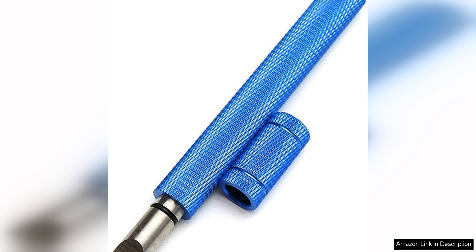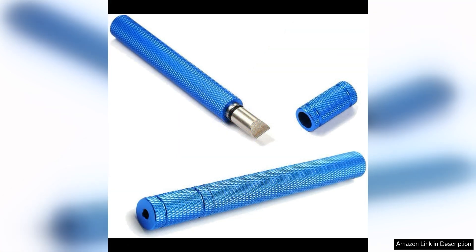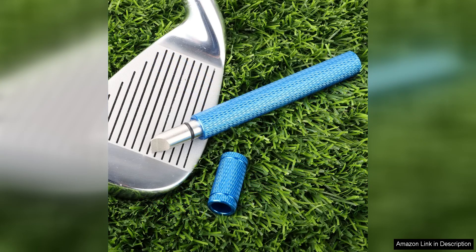Using the Bulex Groove Sharpener is a simple and straightforward process. Just run the tool along the grooves of your clubs with light pressure, and you'll quickly see a noticeable improvement in the sharpness and depth of the grooves. This can lead to more consistent ball striking and increased spin, helping you lower your scores and improve your overall game.